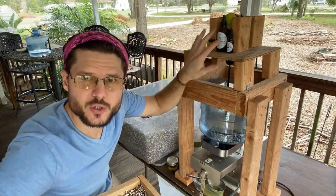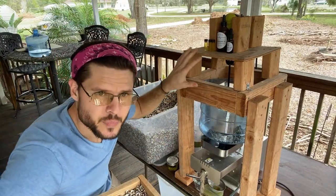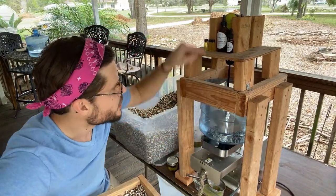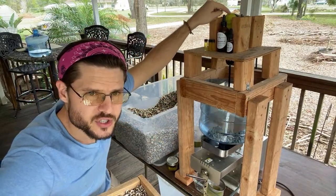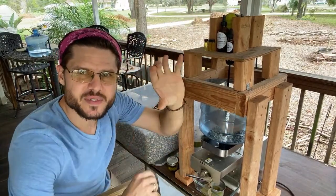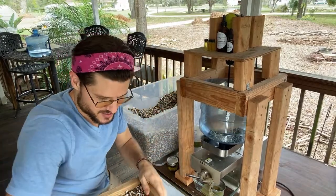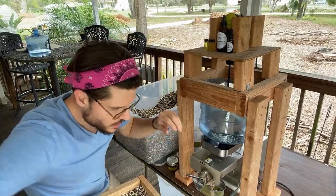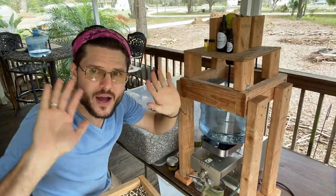I built this little contraption up top from a couple of blocks of two-by-fours. There's a drill up here with a zip tie on the trigger that keeps it pressed — that way it's automatic and I don't have to touch it.